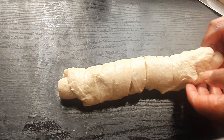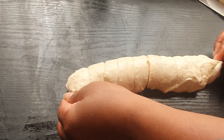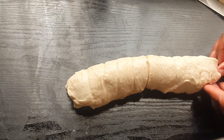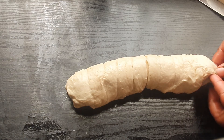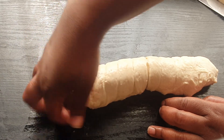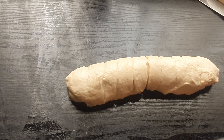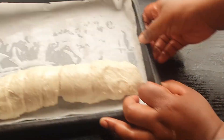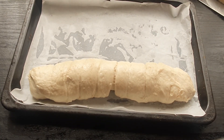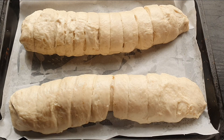So once everything is folded, we are going to close off these bottom areas. We're going to place this on our baking sheet, tuck everything under like that, and do the same for the other one. Now we're going to let this sit for an additional 15 minutes before we bake it.